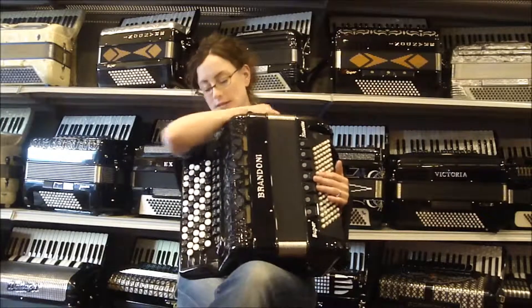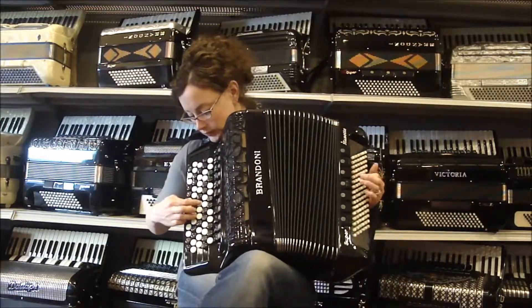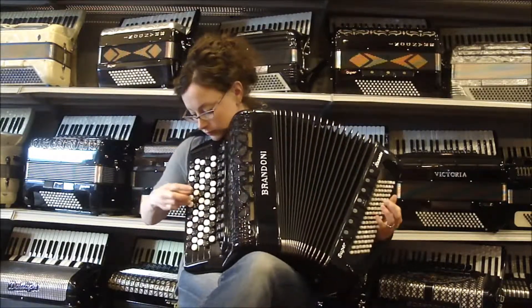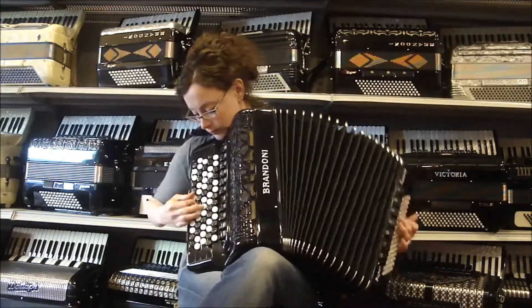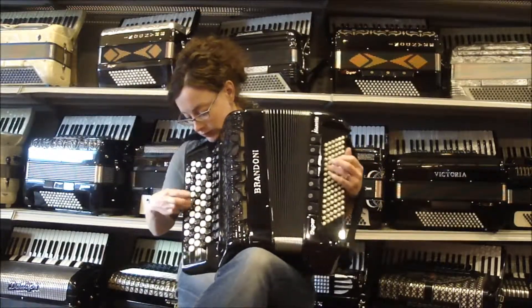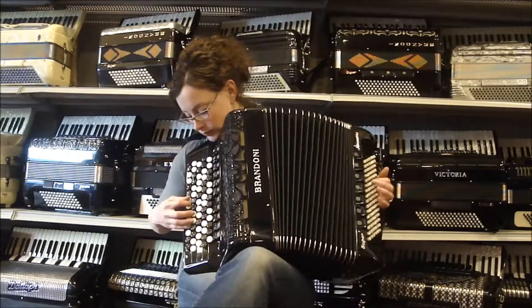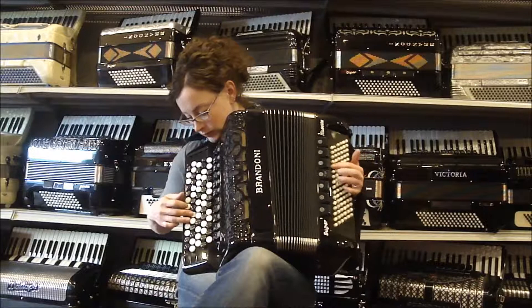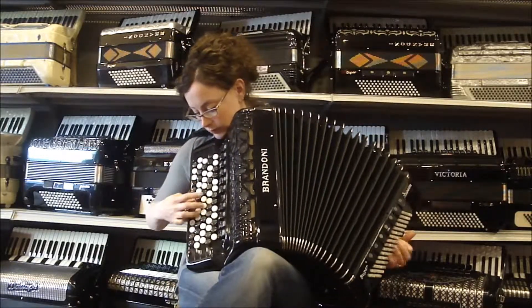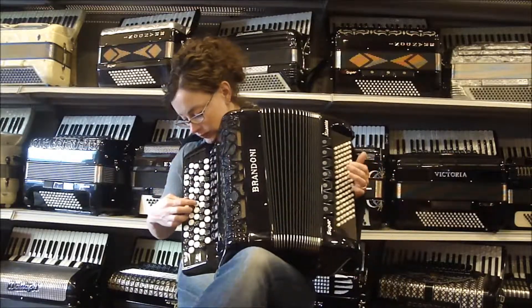I'm going to play you a few things so you can hear what it sounds like.